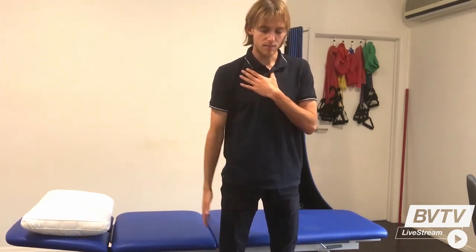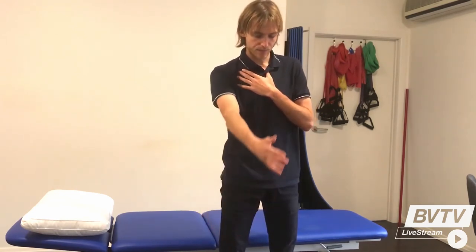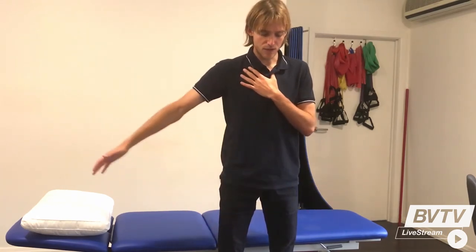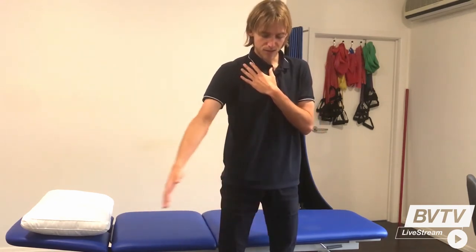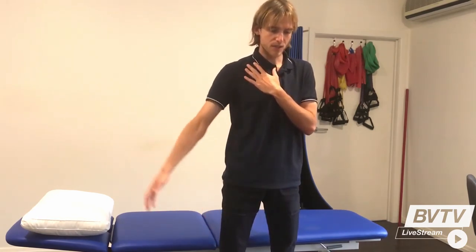We can also do some dynamic movements with our arms. In a standing position we can just swing our arm anterior and posterior, or back and forth. We can move it side to side in the frontal plane, and then we can also move in the transverse plane, just doing some small semicircles and gradually building up.